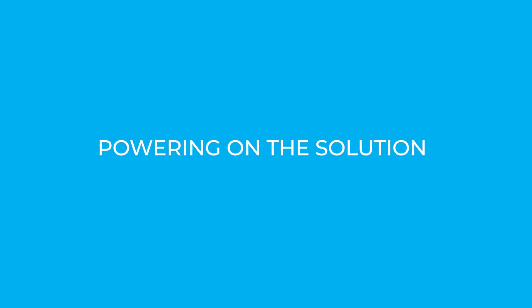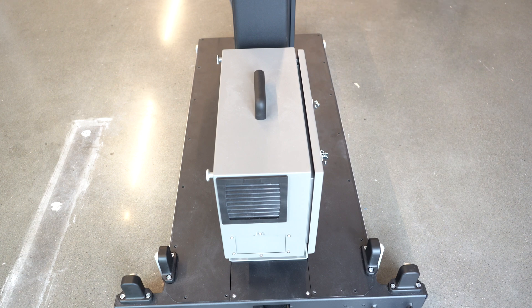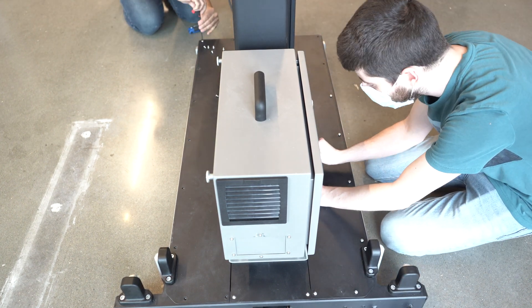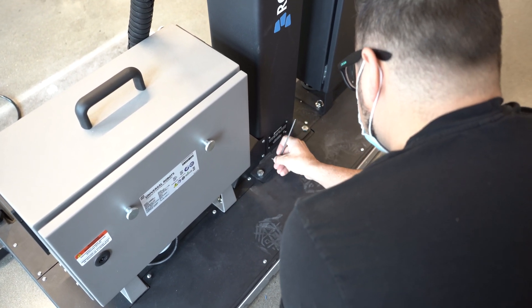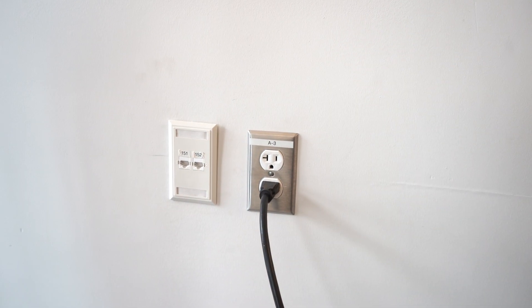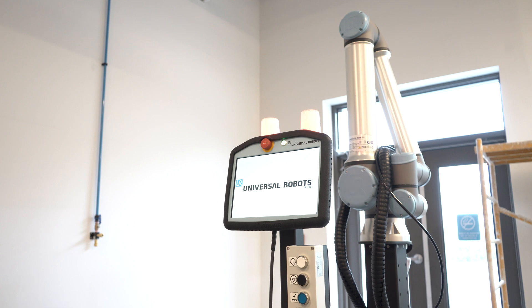Powering on the solution. Now that the installation and connection steps are completed, we are ready to power on the system. Start by reinstalling the base covers using the provided screws. Install the pedestal cover using the provided screws. Connect the power cable to the power outlet. Power on the Roboteek controller and the robot. Your Roboteek PE Series palletizing solution is now ready to run.